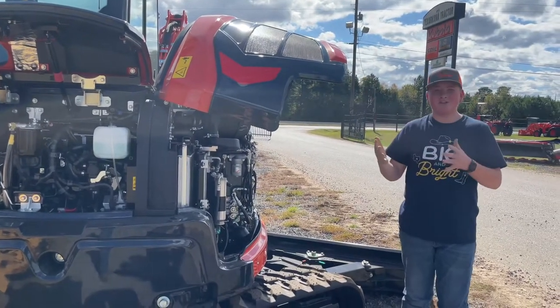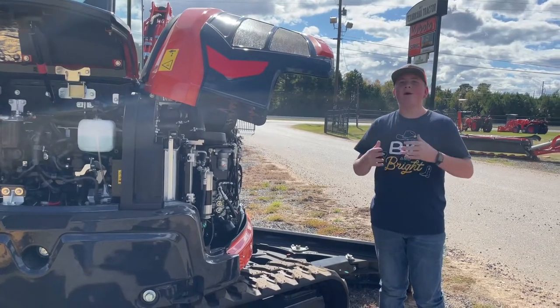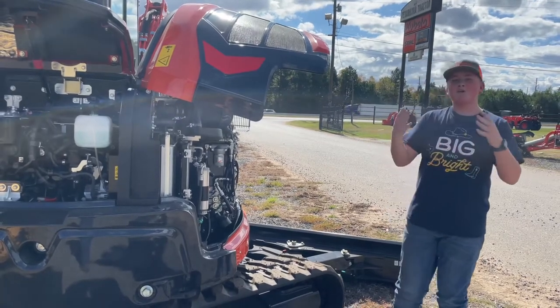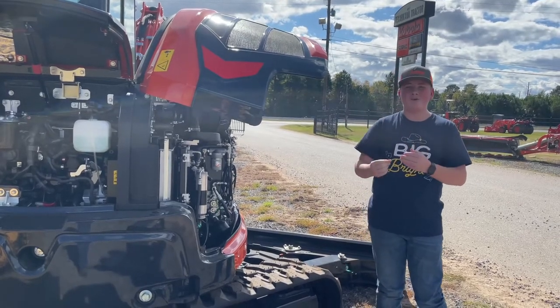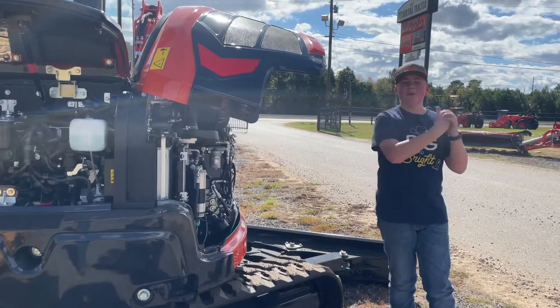If you want any more information on this U55-5 cab, I would highly suggest checking out my KX-057-5 video. I'm Mason Carlo with Potential Con Tractor and River Valley Tractor. I just wanted to inform you that we are rebranding to River Valley Tractor January 1st of 2022. If you want any information on that, I would highly suggest stopping by our store.